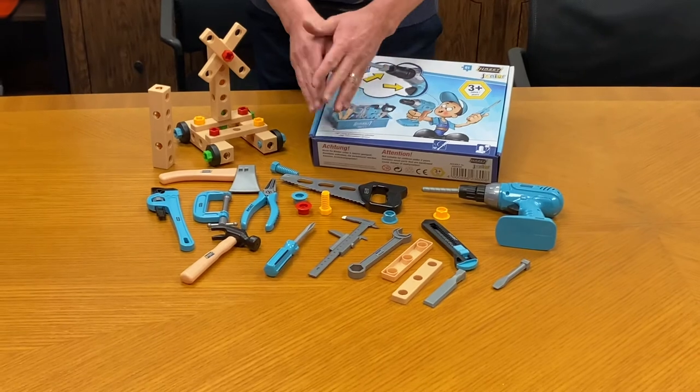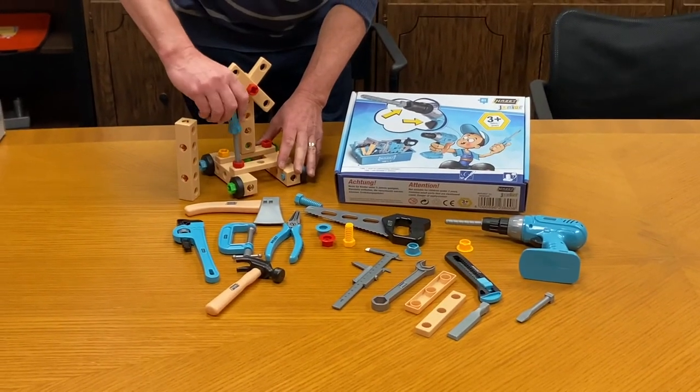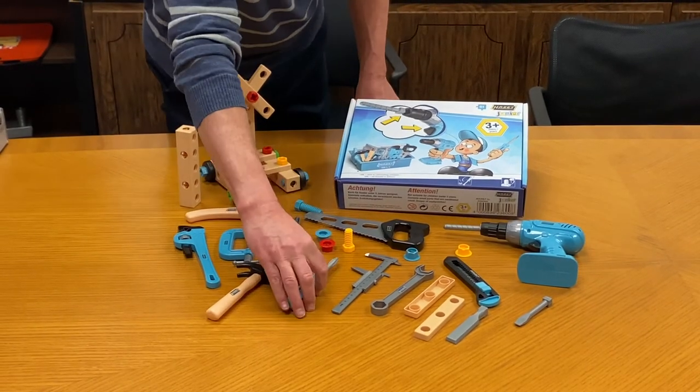Knife, wrenches, caliper, saws — everything that the kid needs to actually tighten, loosen, assemble and disassemble things.